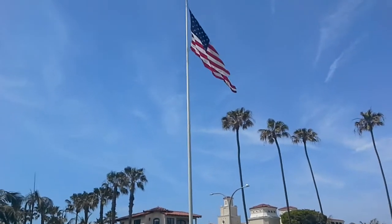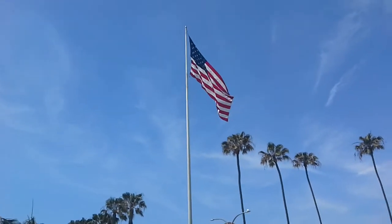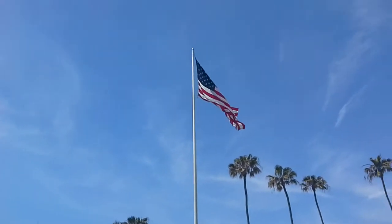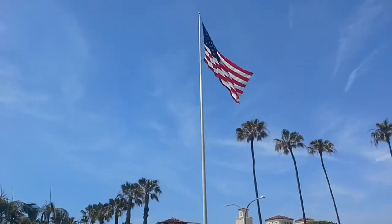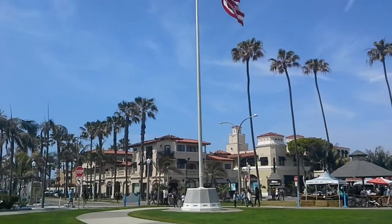Hey guys, this is Oliver Oscar DVD guy here, and we're doing 'See the Flag.' I want to tell you guys about this flag — it's pretty cool and I enjoy this one.